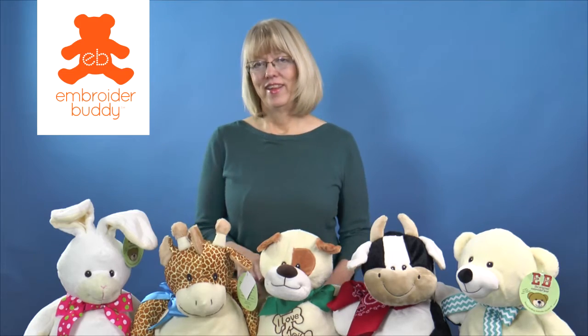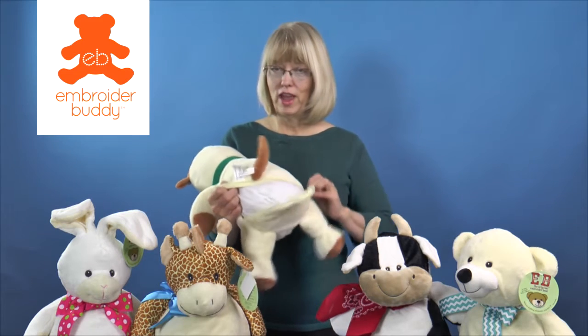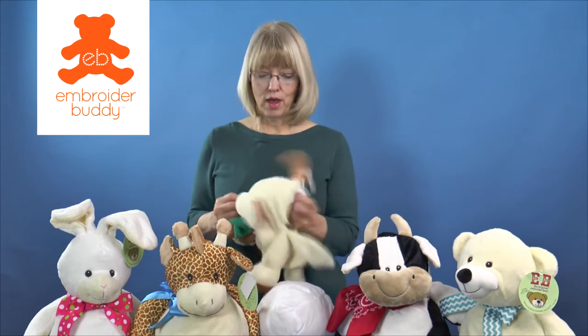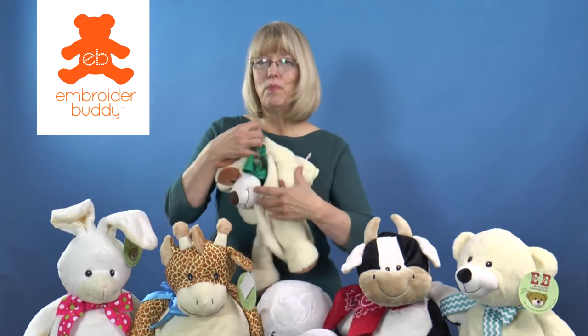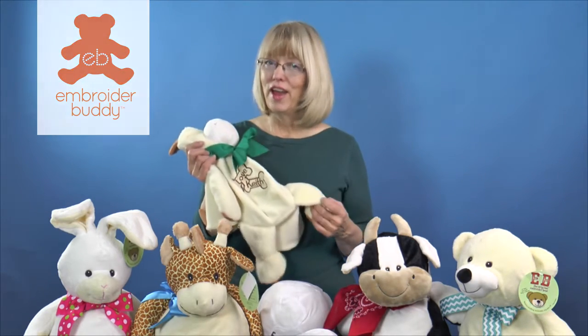The original Embroider Buddy from Creature Comforts Toys is the very best way to send a personalized keepsake message. Each animal was designed especially with embroidery in mind. Designer Donna Coats-Jacobs cleverly hid a zipper in the bottom of each animal, allowing you to remove a self-contained stuffing pod. Most characters also have a removable head pod, making it easy to hoop the animal flat and embroider on any embroidery machine. I'll show you how now.